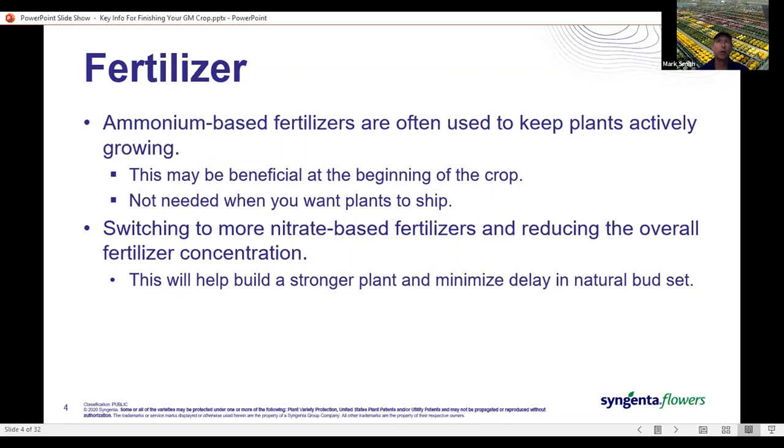If you are running at 250, 300, or 200 ppm, this is the time when we can start to bring that concentration down. If you were using a low NPK feed at 100 or 125, keep steady with that because we're going to use it all the way through the crop. The switch to nitrate and reducing concentration will help build a stronger plant — it won't be soft growth — and it will minimize the flowering delay for natural crops.